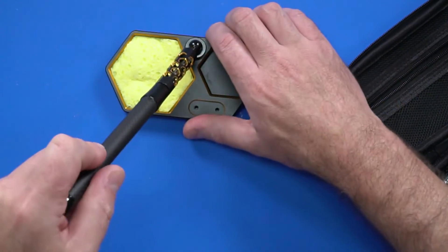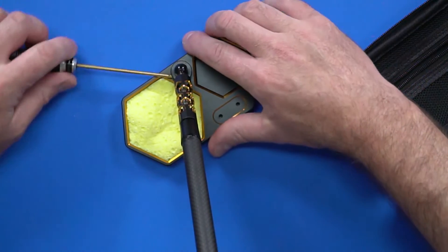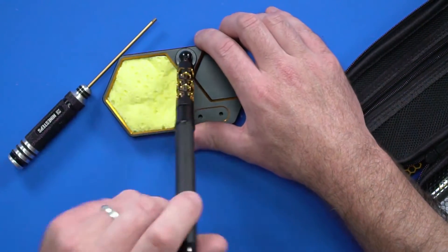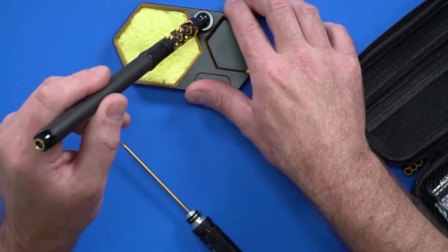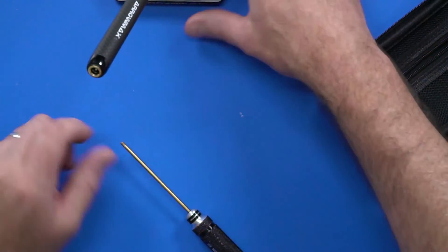You can do it up so you can still pivot it a little bit while you're working. It's a nice little adjustable stand and it adjusts from the top as well. It screws in to keep it nice and safe — can't fall over, can't burn anything.